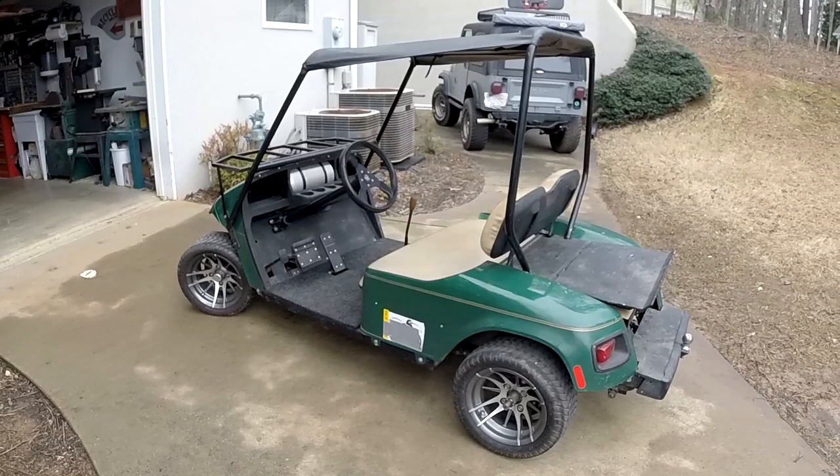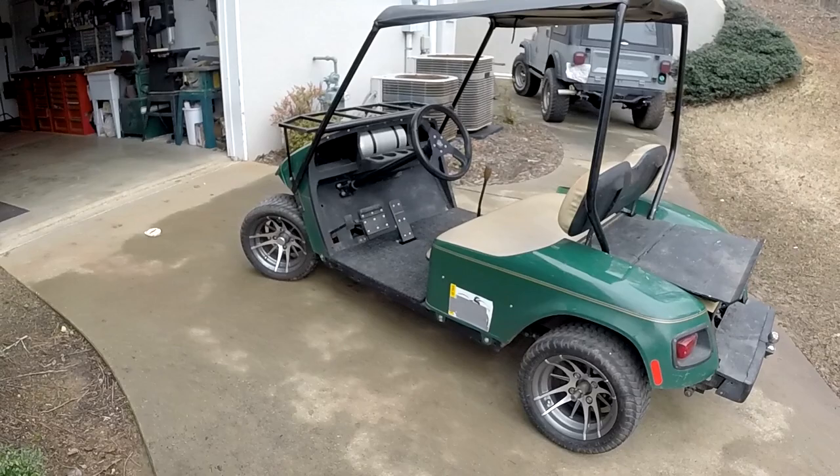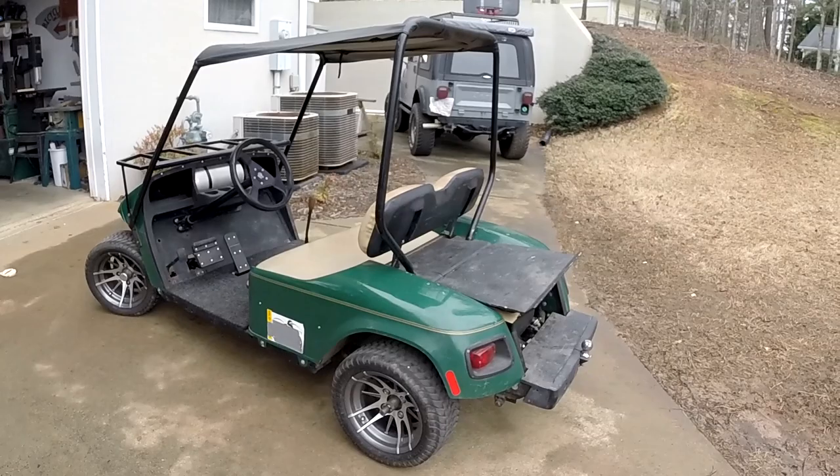That's kind of what I was going for with this. I really didn't want a lifted golf cart — I didn't want something really tall and top heavy. I wanted something quick, something that could handle, and something that had good brakes, but that didn't look overly modified. And I think I got that here.